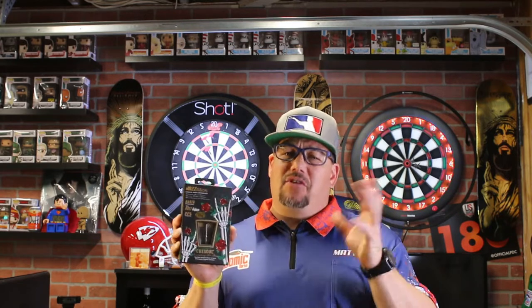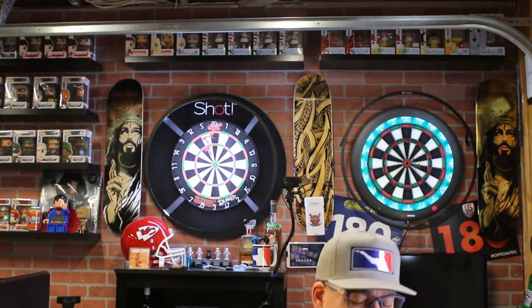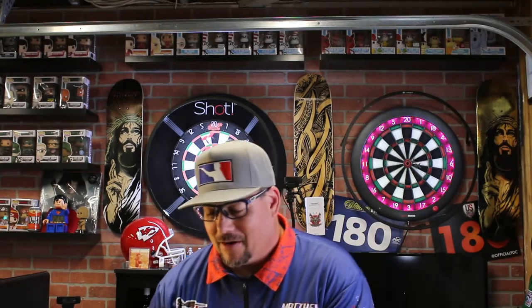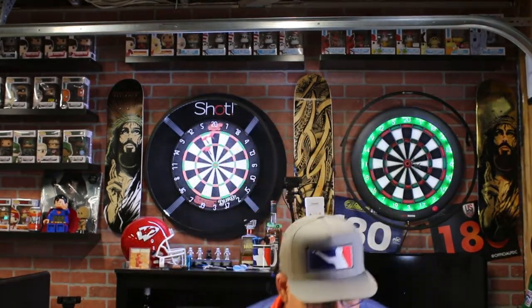We're gonna give this set away and I'm sure there'll be a few other things in the box as well. Sorry, my daughter's right here — say hi! Sorry, the kids are in the video again. Come here Dylan, I'll pick you up as well. We're making this video way longer than it should be, but say hey!